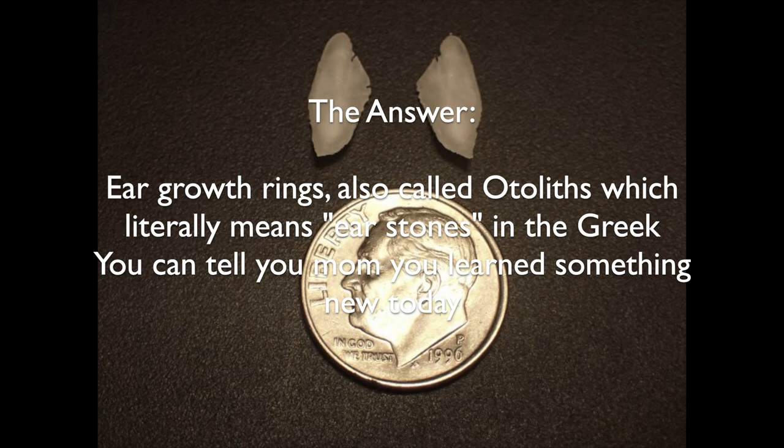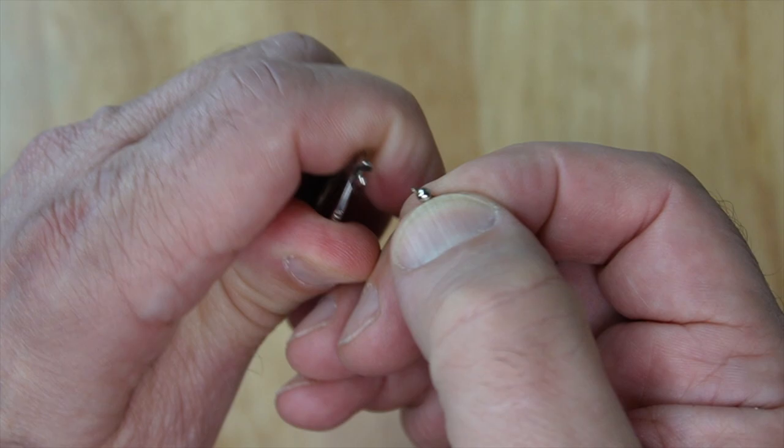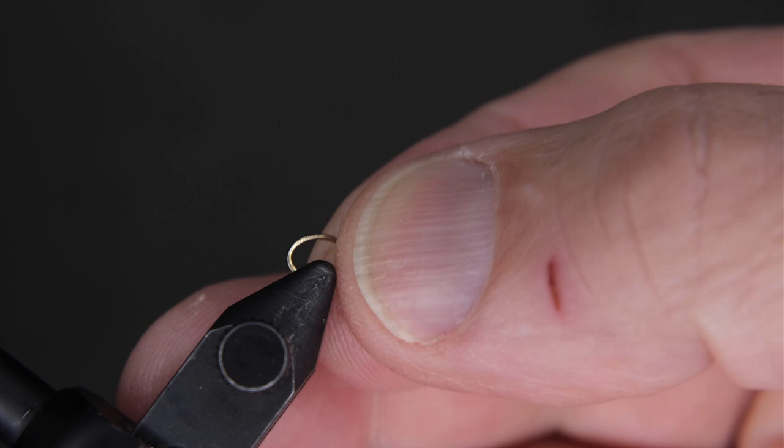Put the bead the other way — the large hole would cover over the eye of the hook. Move it to the eye and release it from the hackle plier, and there you have it. Now mash your barb and get it secured in your vise, like that.